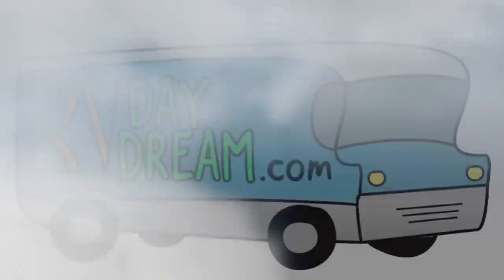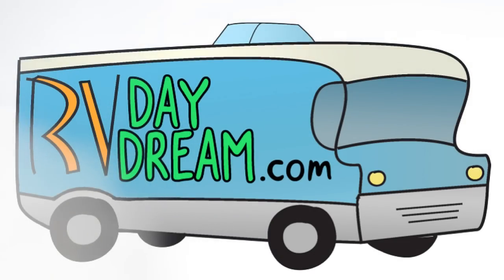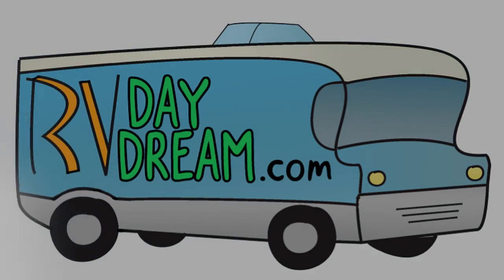Hey YouTube, thanks for checking out RV Daydream. Today I got some stuff going on. Heidi's got some sitting going on — it's her day off. She's making some tea here on the porch.